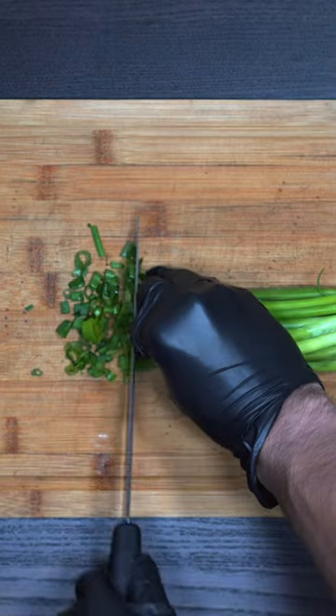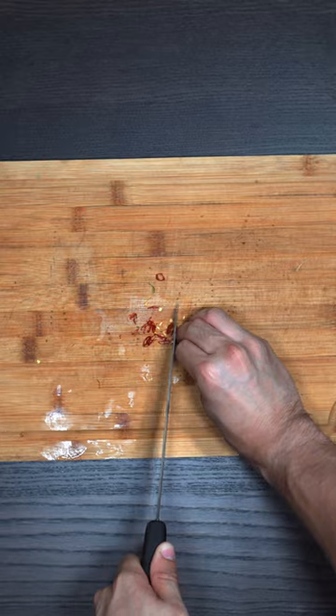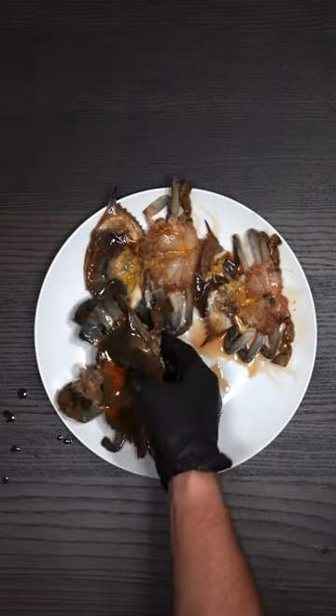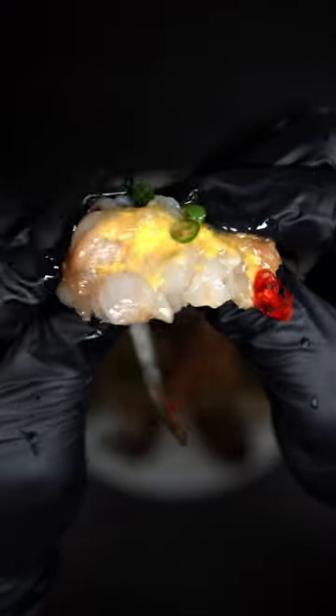Let's make our garnish with green onion, green chili, cucumber, and dried red chili. Begin plating our crab, add our garnish, and extract the meat.